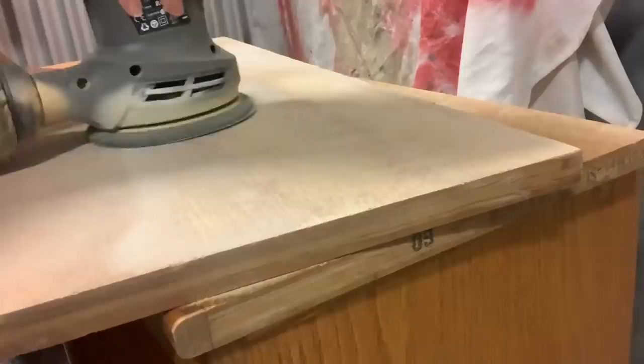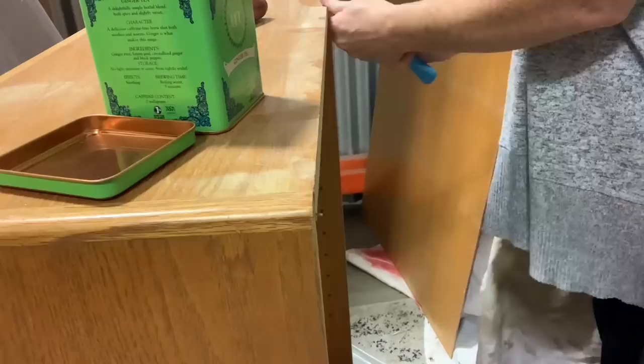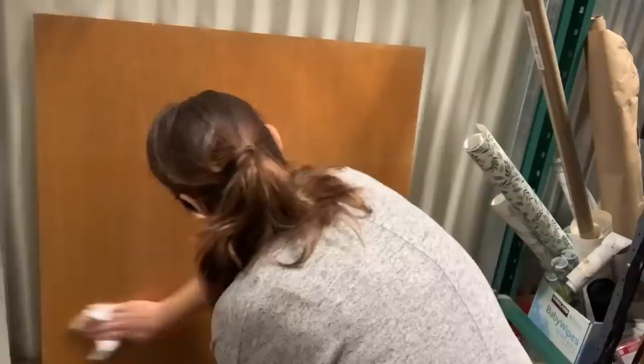We'll stain that in a minute, but first we're going to take off this backer board. A lot of times you can get everything to come out in one shot — it didn't in this scenario, which is fine. They just use a little pin nail so they slide right through the back without really damaging it. I take a minute to remove all the pin nails, then clean off the back with some chalk mountain cleaner and apply some peel and stick wallpaper. I don't like doing this part but it really elevates the piece and gives it a pretty backdrop.